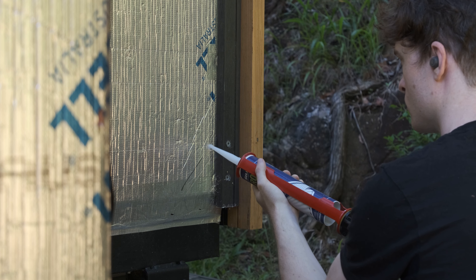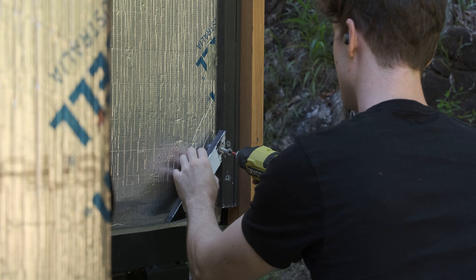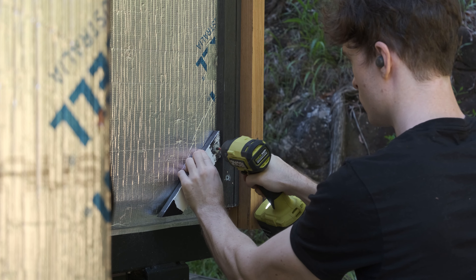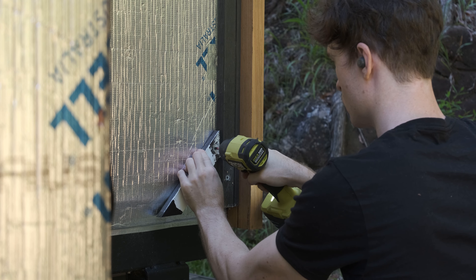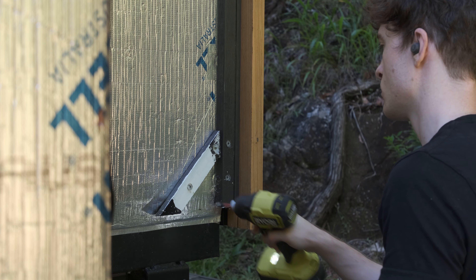I'm using silicon to seal the holes for the screws as the house is already water and airtight and I'd rather keep it that way. I'm also trying to be careful and not over-tighten the screws as this building wrap has an insulated foam core that will become somewhat useless if it is squished by the batten.